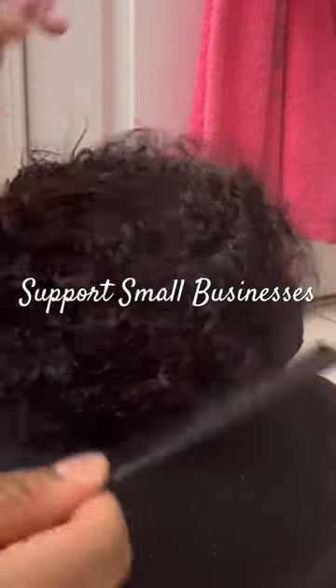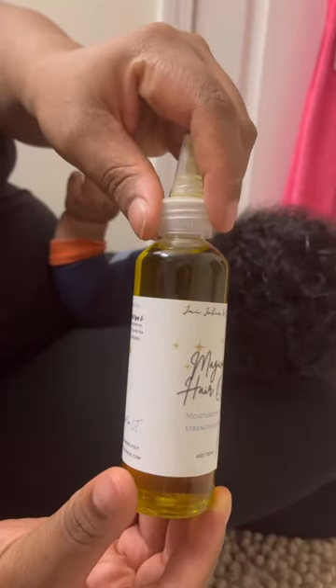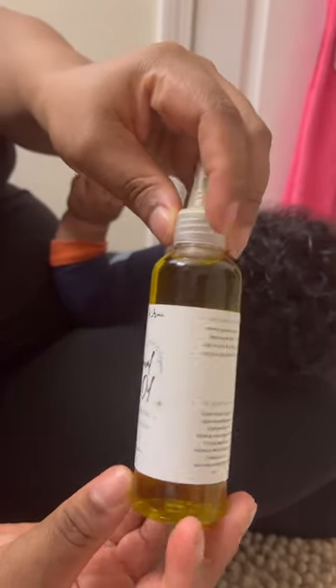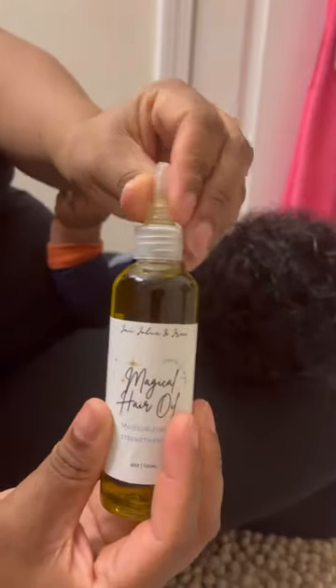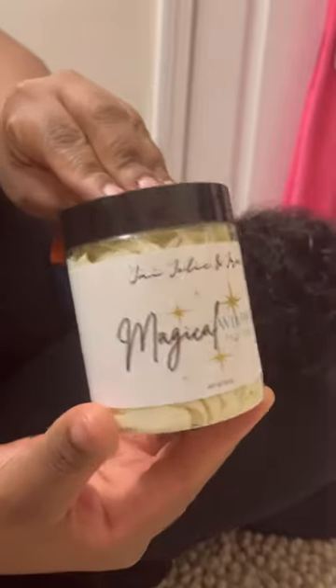I've been using different products to try and get rid of it. I purchased a hair oil from a small local company called JJolJ Root — it's called Magical Hair Oil. It's all natural and is supposed to help with breakage, rubbing, and cradle cap. It's for babies, so I'm applying it to his hair just to see how it goes.